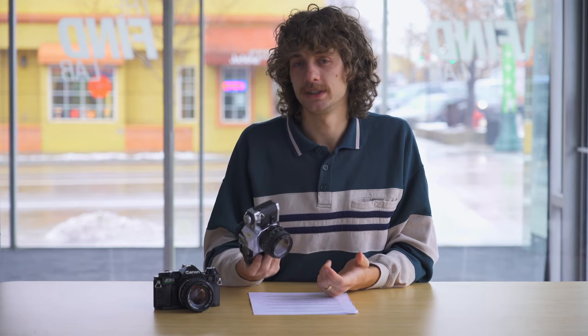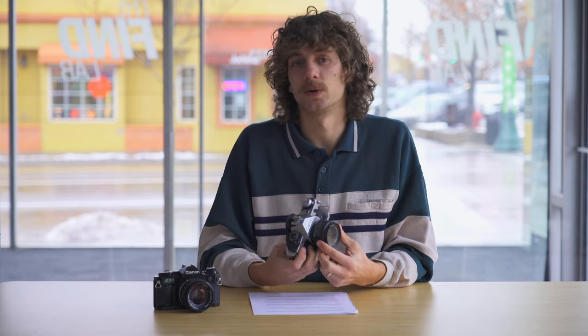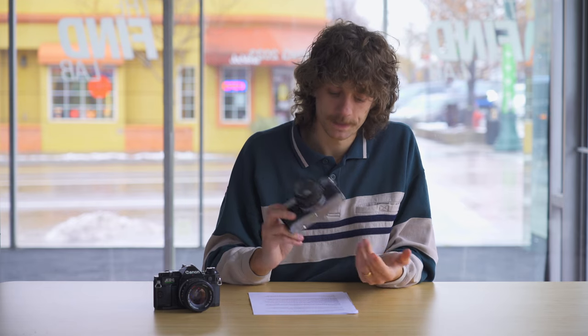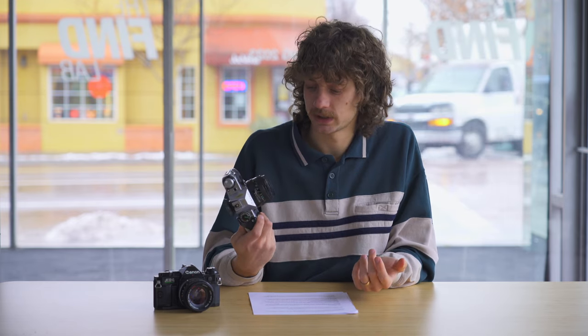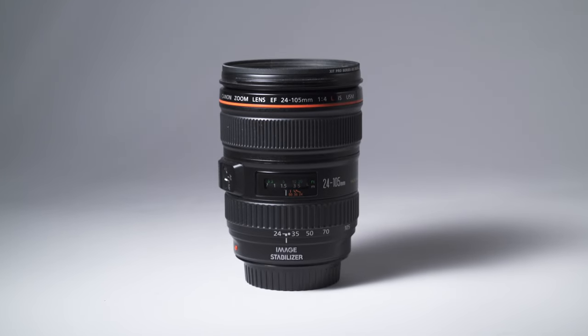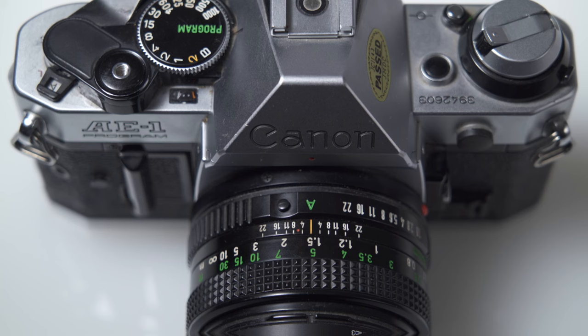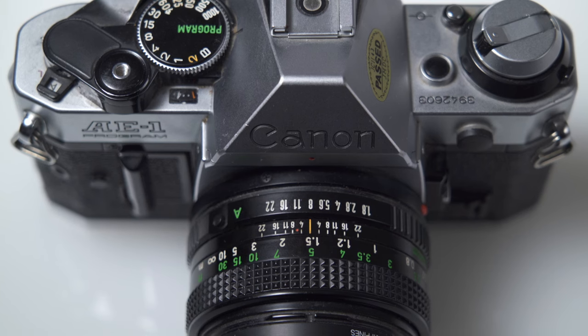Keep in mind that these cameras are manual focus only — there's no autofocus. They use Canon's older FD lens system. There are many different lenses available for these cameras; they're easy to get, the optics are good, and they are inexpensive. However, this camera will not work with the newer Canon EF lenses. The Canon AE-1 Program is a slightly newer model, and the main difference is that it adds a program mode which chooses your aperture and shutter automatically, or just the shutter speed if you set the aperture on the lens.